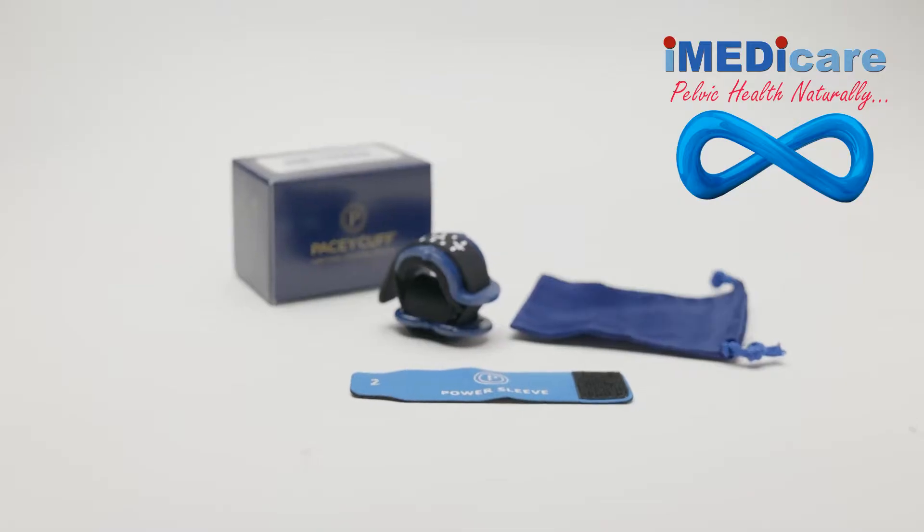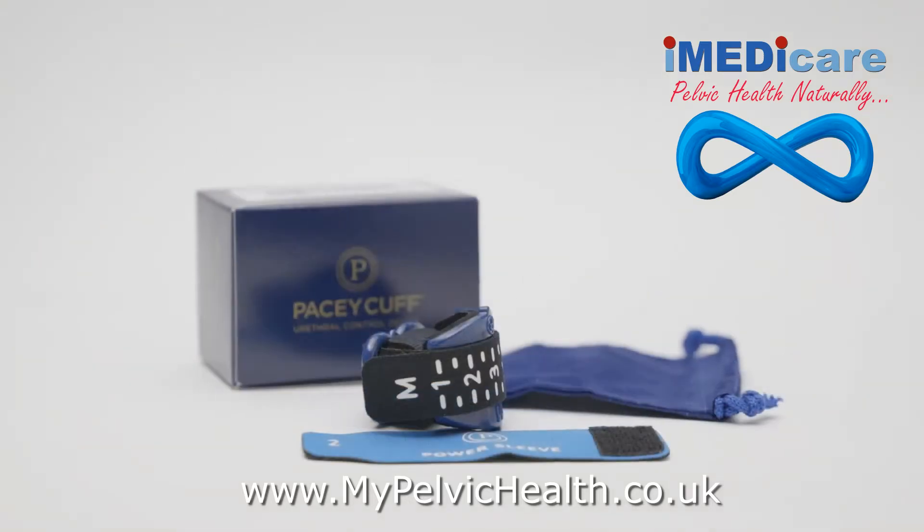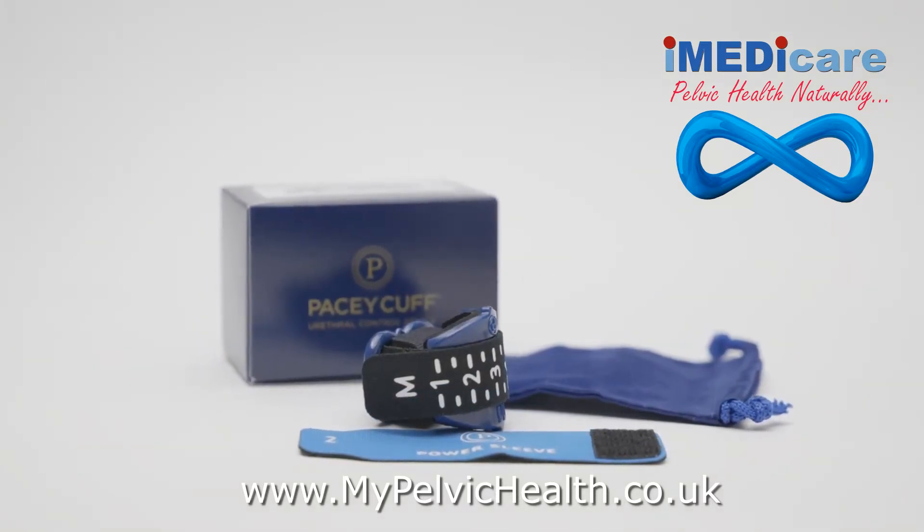Hello, my name is Dr. John Pacey, inventor of the Pacey Cuff urethral control device. Pacey MedTech is proud to bring you the new Pacey Cuff Ultra, a state-of-the-art device for treatment of post-prostatectomy incontinence.